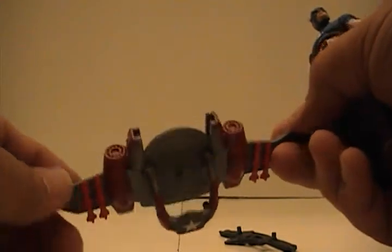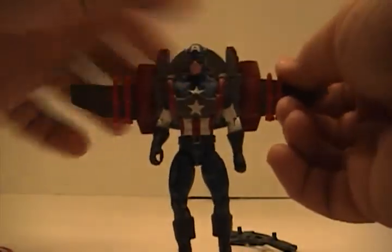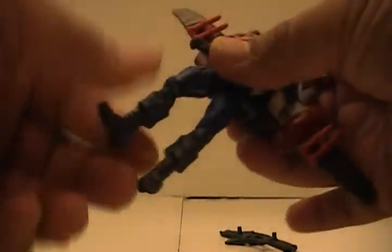If younger kids buy this they'll probably break the fixed missiles, but us collectors just display them. The backpack hooks right back on pretty easily — standard, just like the parachute version I just did a review on.